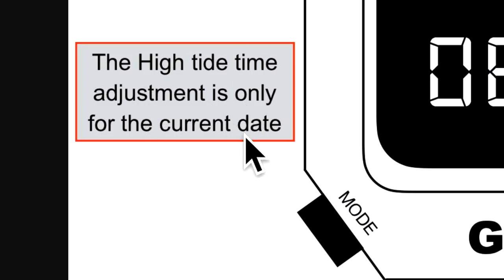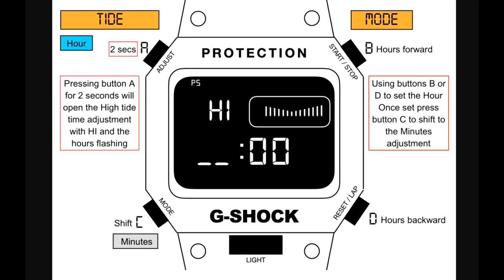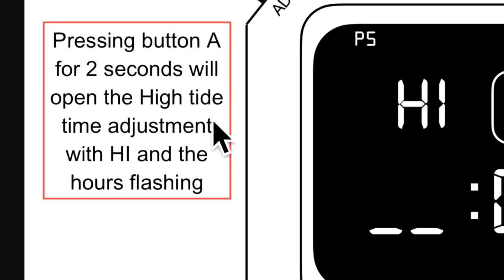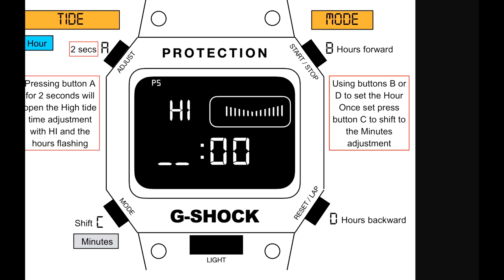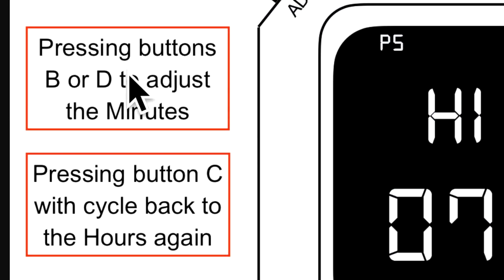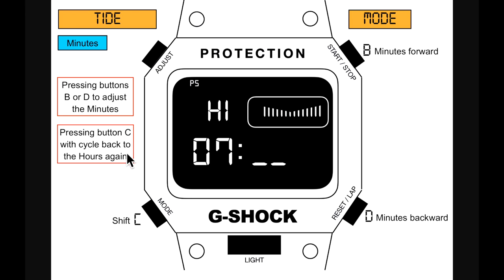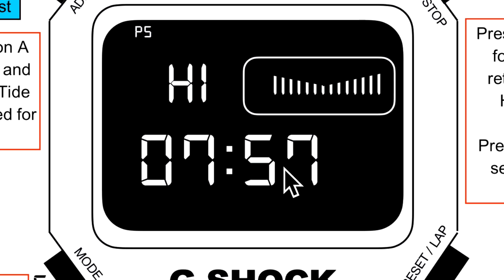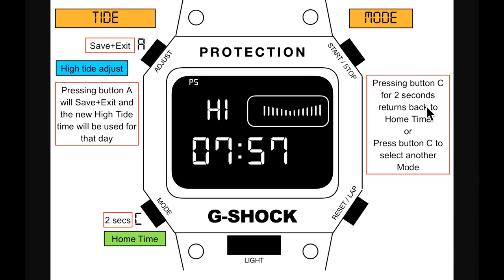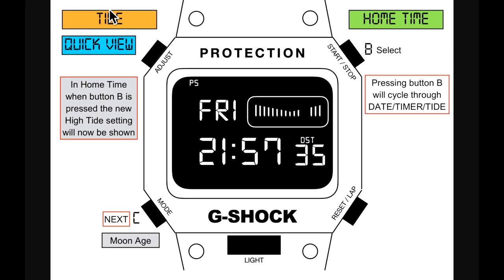There is a high tide adjustment for the current date. Press button A for two seconds to open high tide time adjustment — 'HIGH' and the hours flash. Use buttons B or D to set the hour, then press C to shift to minutes. Adjust minutes, then press C to cycle back to hours. Press A to save and exit the new high tide time for that day. In home time, quick view will now show the new high tide setting when pressing button B.